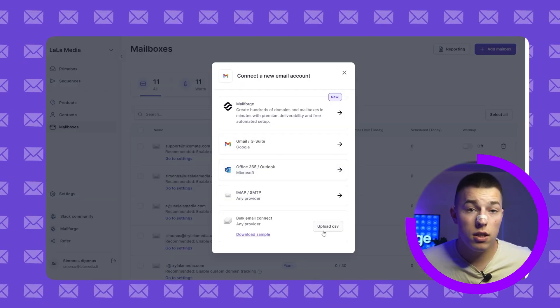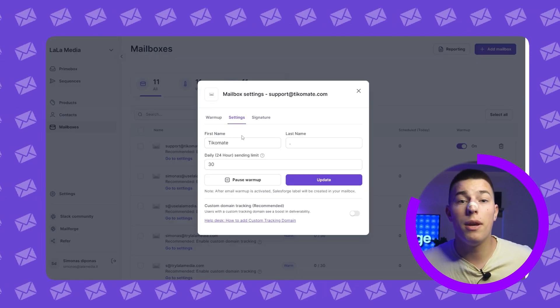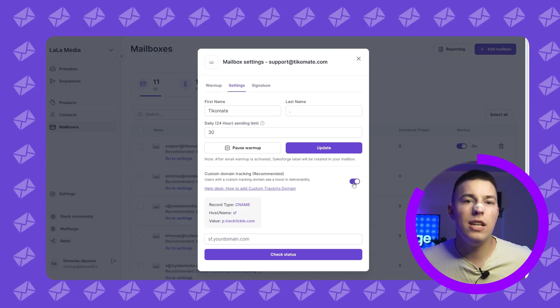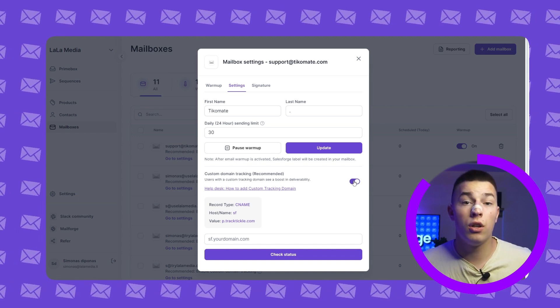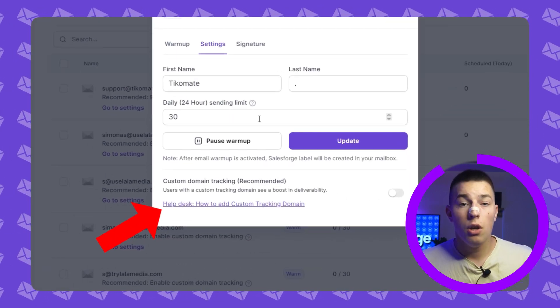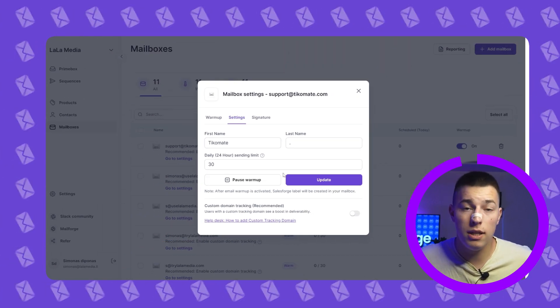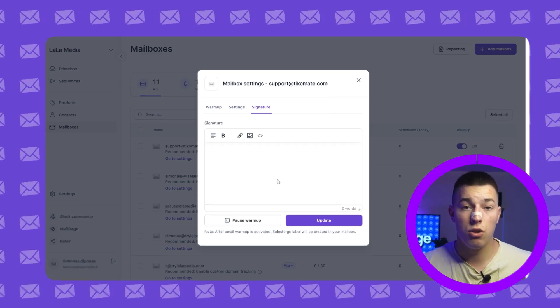Once you have connected your mailboxes, you can change the settings by clicking go to settings. Here you can add domain tracking, which is as easy as adding a new DNS record to your domain — you can find a more in-depth tutorial linked here. You can also change the sending limits, although I suggest keeping the recommended ones, and of course you can edit the signature.